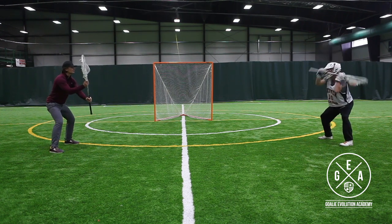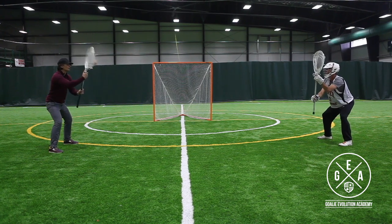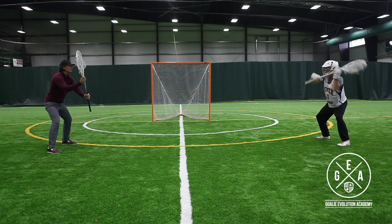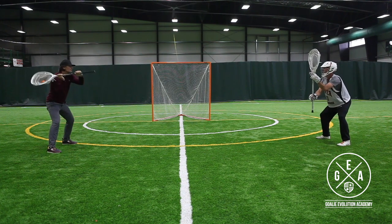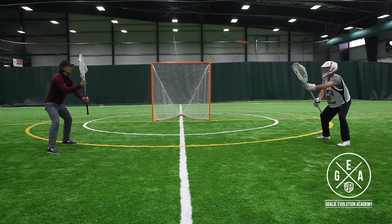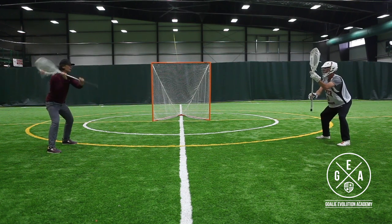This is a great drill for perfecting hand movement and stick work. We want to make this as simple as possible. So as we go through this drill in slow motion, we can go back over some of those things we were talking about. So we're in our stance —